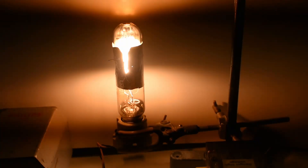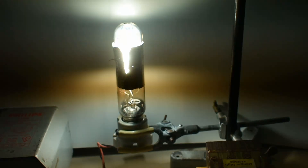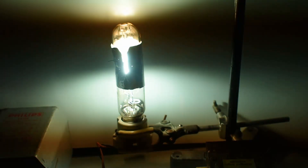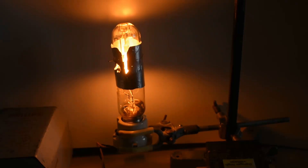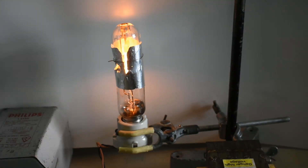It is actually increasing in brightness quite considerably. Still holding out. Then the outer glass melted.